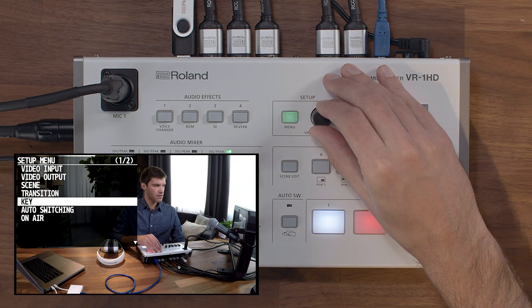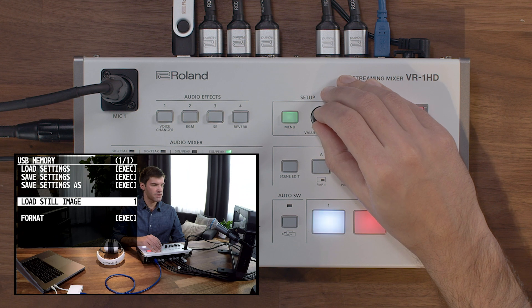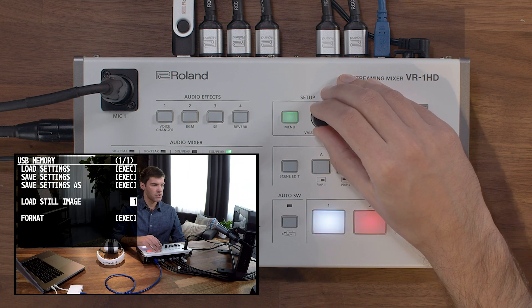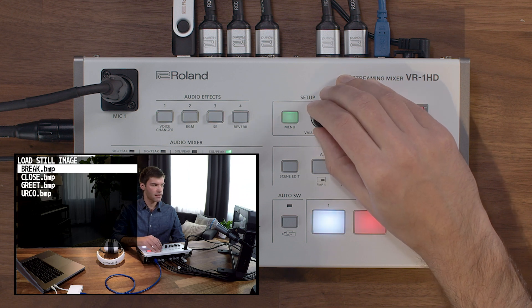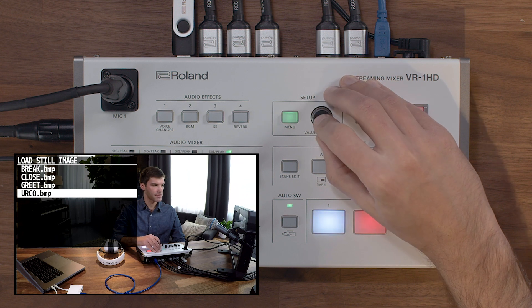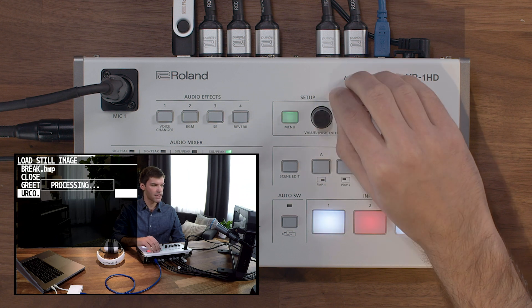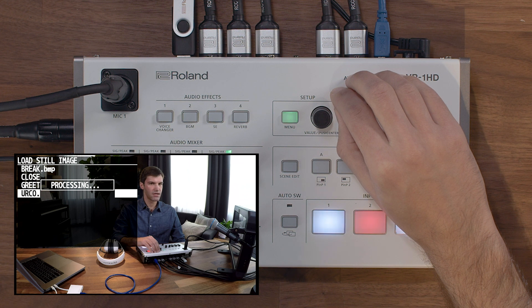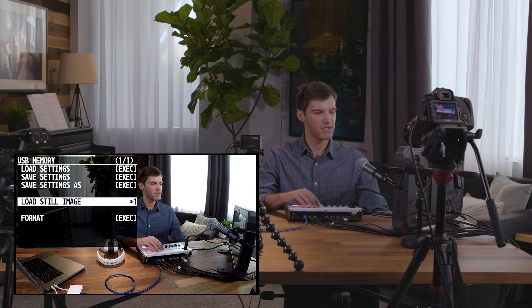To load a still image, press the menu button and then go to USB Memory. Here, highlight Load Still Image and you can choose between slot number one or two. Press enter again and the menu will open with the available image files that are on the USB stick. Once you have an image that you want to load, confirm by pushing enter on yes and it will load the image. Once the process is finished it'll say completed and you'll be able to use the still image in your production.